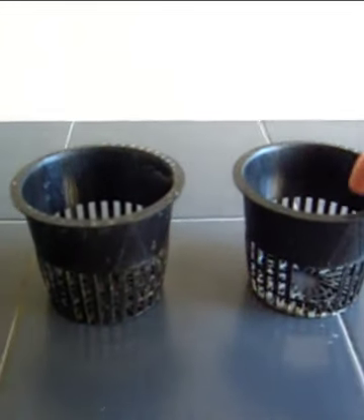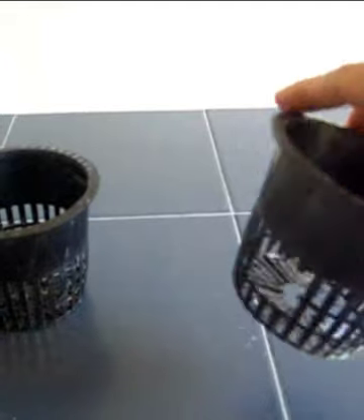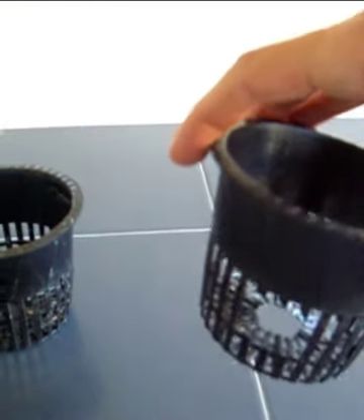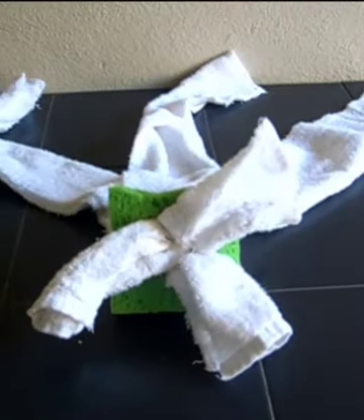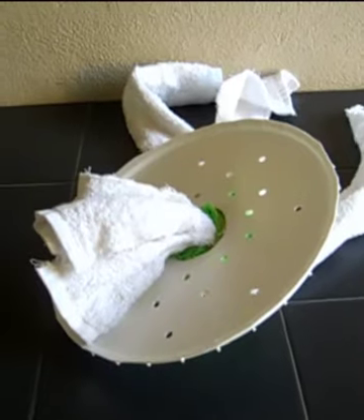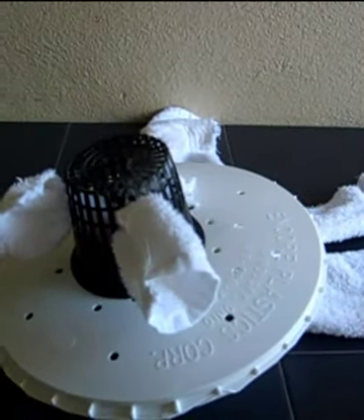Take the net pot and with scissors cut three small holes in the side. This is where the towel will thread through to act as a wicking device, like a candle wick. Then cut a hole in the bottom of the sponge, take the three strips of towel, and thread them through the hole in the bottom of the sponge. Push that through the lid, then thread the towel strips through the holes in the sides of the net pot.